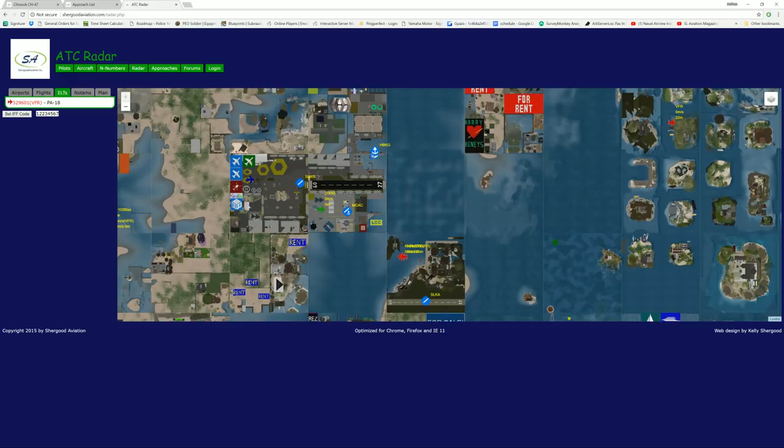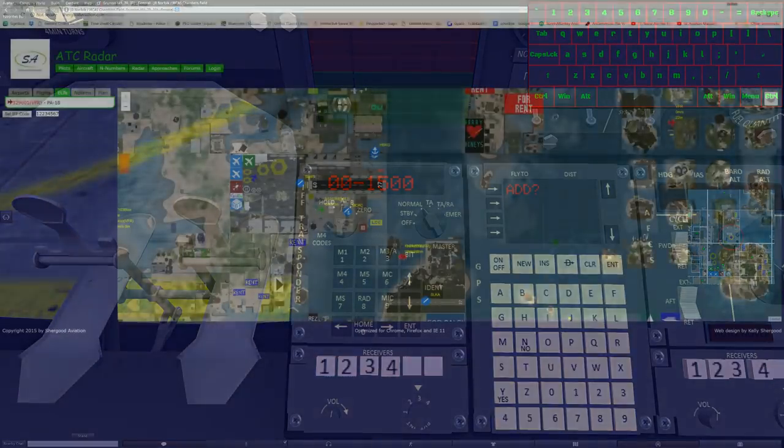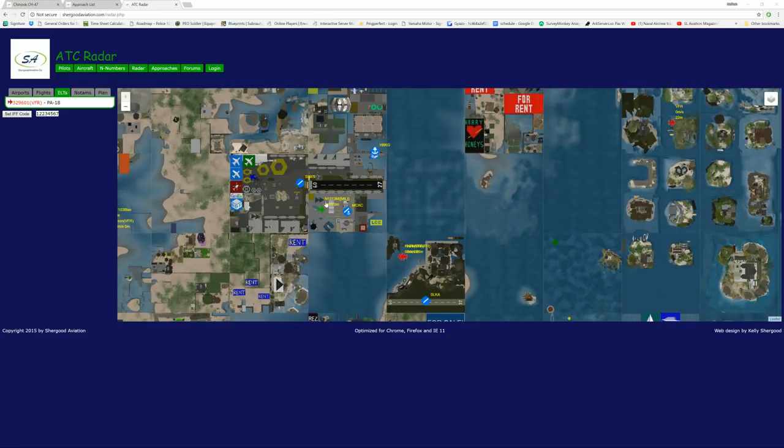Now we'll go into Mode 5. We BIT to turn Mode 4 off and turn Mode 5 on. Mode 5 is the same as running Mode S — it gives you my aircraft identification number — but it also puts it all encrypted so that I can only be seen by those with the code. And there's my aircraft on that information.